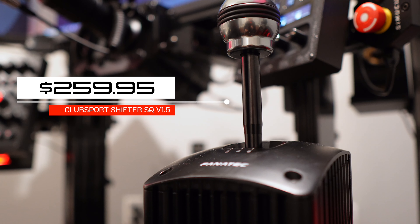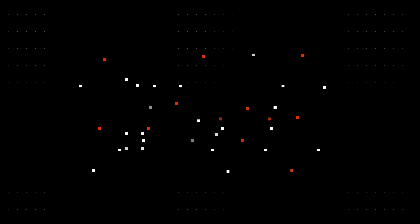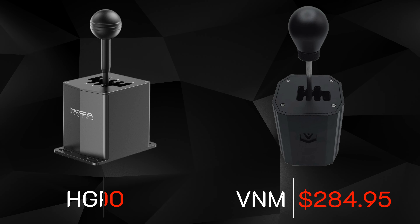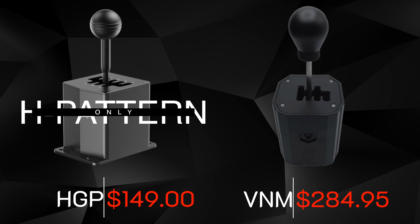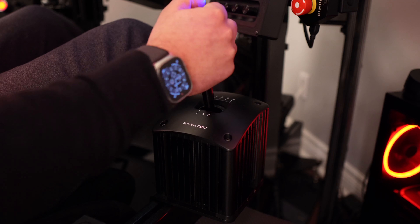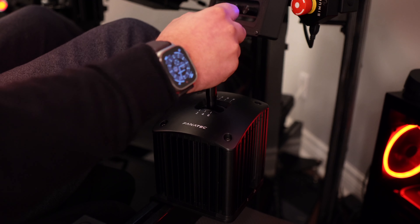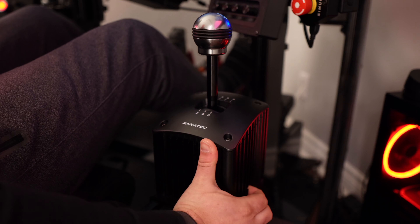The Club Sport Shifter costs about $260 when making this video, before tax and shipping where applicable. Compared to the closest comparables, the V&M Shifter is currently going for about $290 at most retailers. Moza's new shifter costs much less at $150 but is only in H pattern with no sequential mode. Even if you don't care about sequential mode, there is still a case to buy the Fanatec or V&M because the shift feel might suit you better, but not having tested either unit, I can't comment on the experience yet.